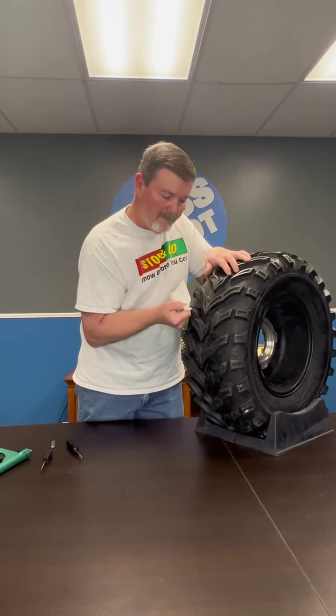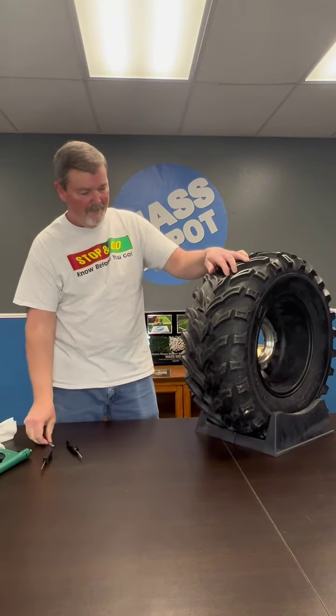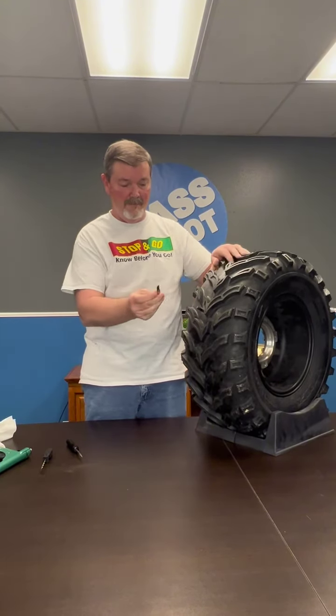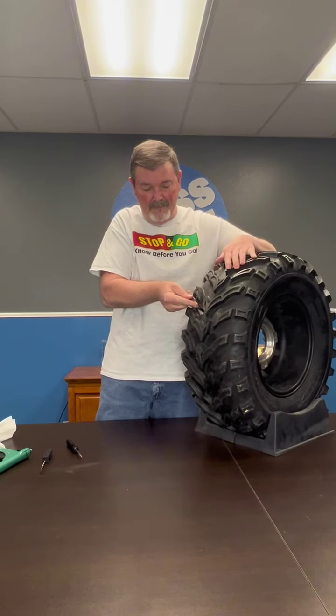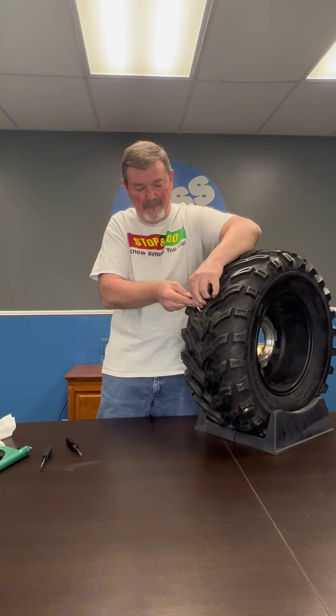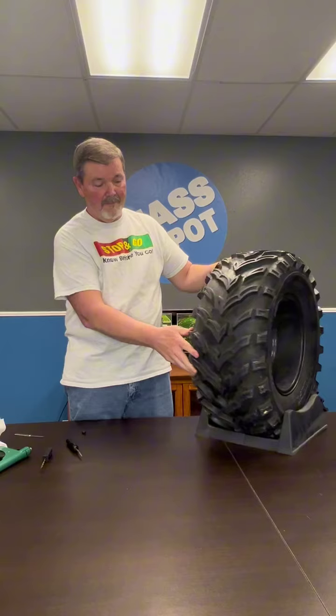You're going to take a microfiber towel or some pliers and you will pull the plug, which helps secure the seal within the tire. The last step before airing up your tire is to take the blade that comes with your kit and cut the remaining part of the plug. And there you have it — that is a full demonstration of the 1075 tire plugger.